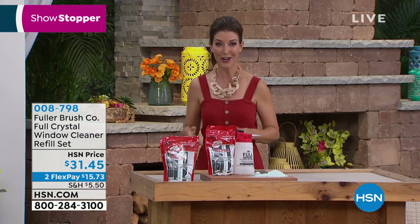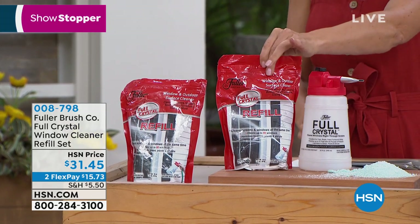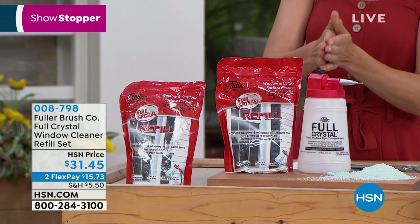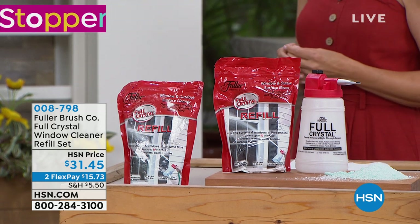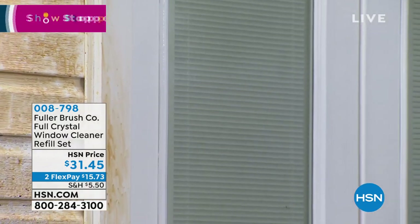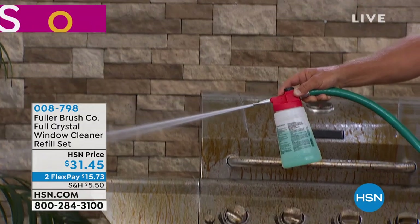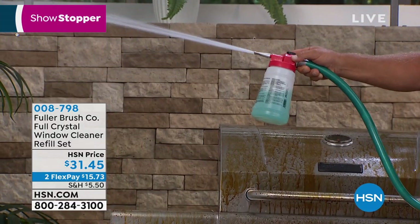All you need is a garden hose. You're getting the spray bottle that easily attaches to your garden hose, plus one pound of the Fuller Crystal container refill. You can put this on Autoship. This is a brand name that's been around for over a hundred years — you remember the Fuller Brush men? Same company. Something we've always trusted for cleaning our homes. Whether you've got sliding glass doors or first-level windows, Full Crystal is also safe for all your outdoor plants — the cleaner does a fantastic job without harming your plants, lawn, pets, or kids.